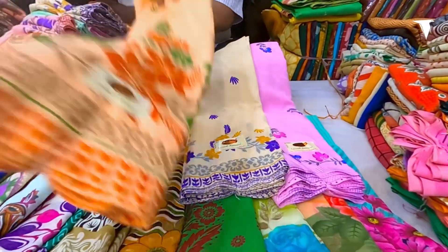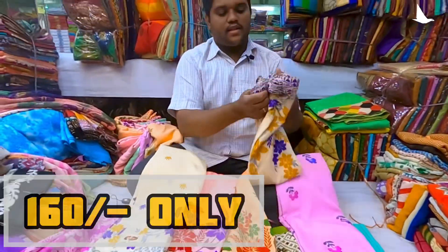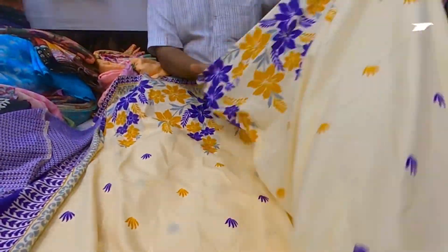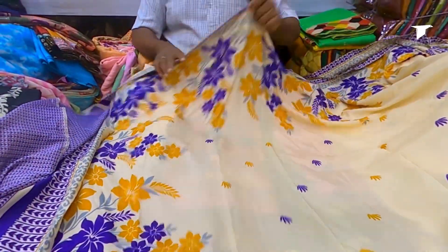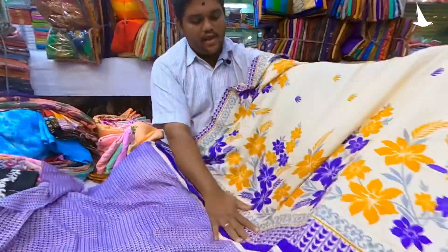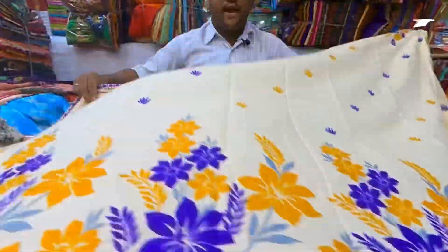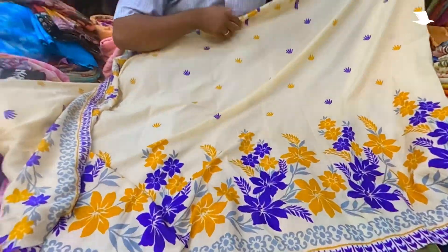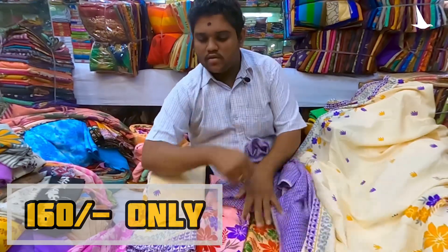It will not come loose. This color is very good — look, it will be like this. We will open it. It will be printed all in flowers. Look, this is a blouse and it has flowers. This will come to the pleats. This is a big border and a little border. This will come to the saree. This is Rs.160 — I will open it.